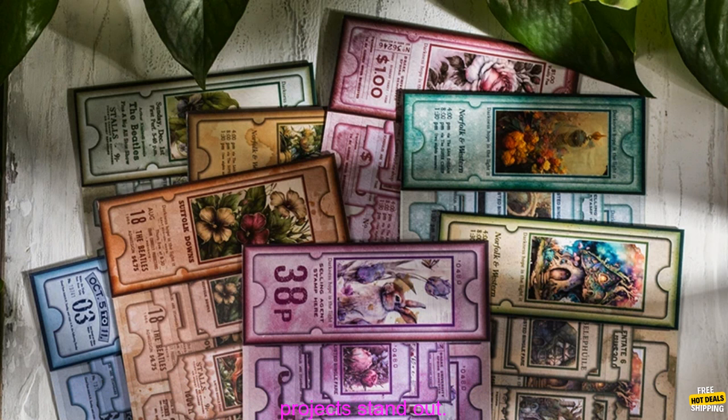Overall, these stickers are a great way to add a touch of beauty and personality to your projects. They're affordable, versatile, and they're sure to make your projects stand out.